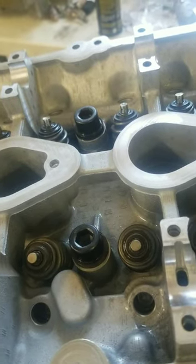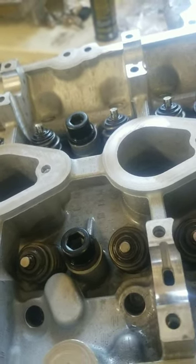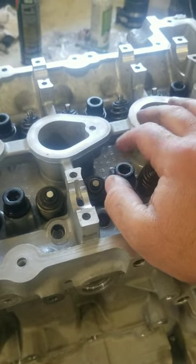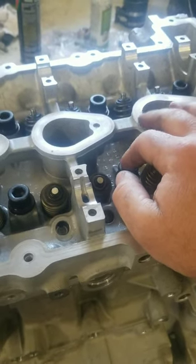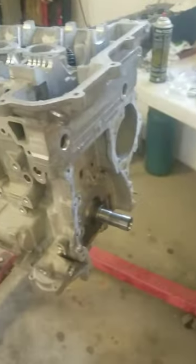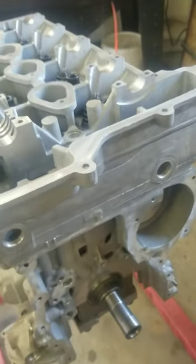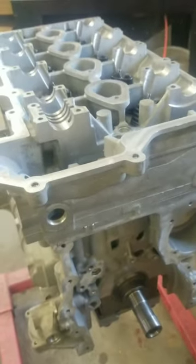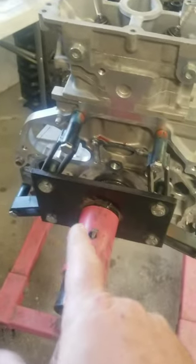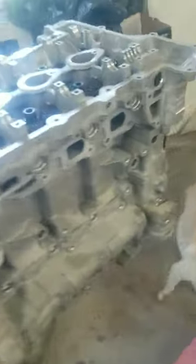Everything's assembled. Heads torqued down. I did replace all the head bolts — don't screw around with head bolts. I think I just oiled them, I don't think I used the ARP on them. Long block is together. I still have the balance shaft, oil pan, timing, all of that stuff.